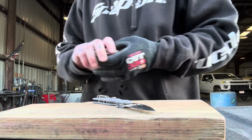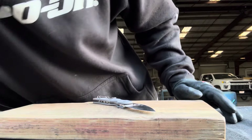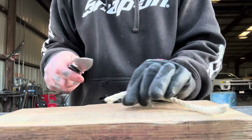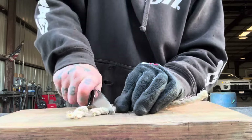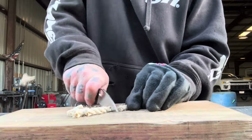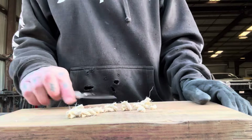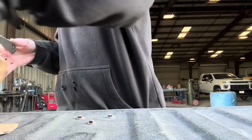Next up is going to be the sisal rope. Should be a perfect blade shape for this too. Starting at the tip, rocking back, and as the back part of the blade comes in, it pinches the rope between itself and the wood — it just pops. Pops that rope super easy. Very, very nice.